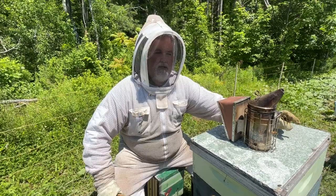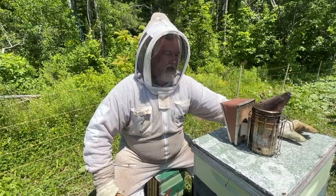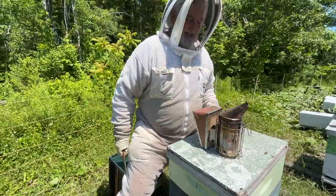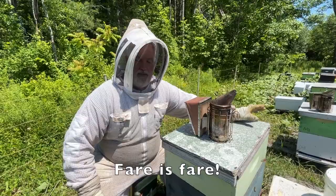The other problem is finding all the queen cells can be an issue. If you miss one of those queen cells you're going to get a swarm — and they're very good at hiding them. So that was one of the options.